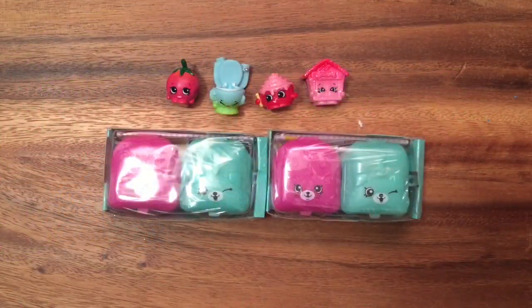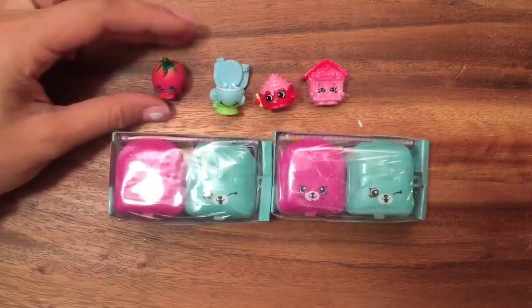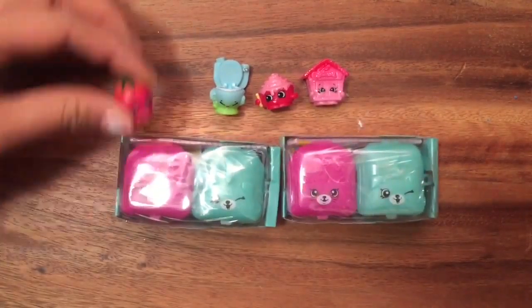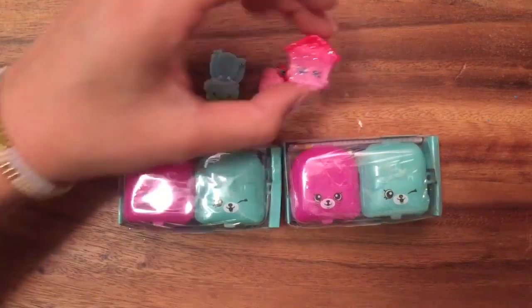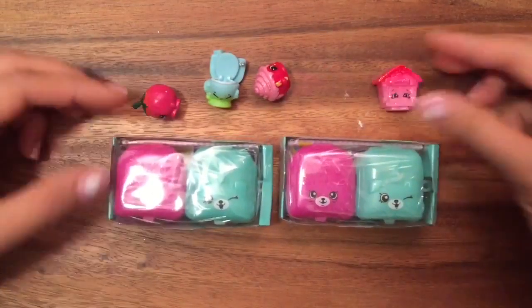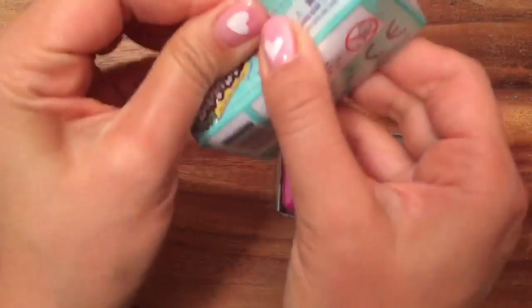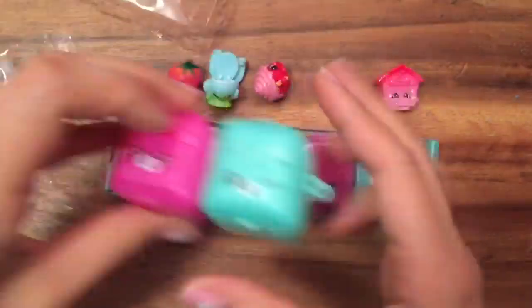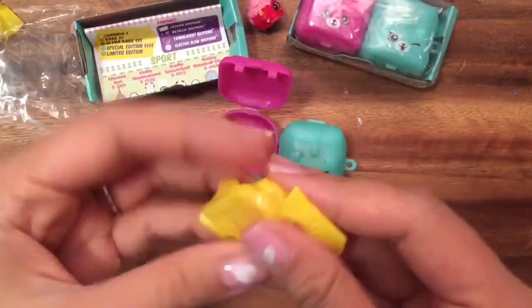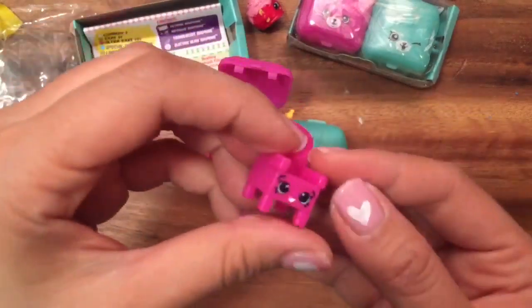Hi boys and girls, it's Queen Bee from Honeybee Toys! Today our Season Four Shopkins are going to help open up our Season Five Shopkins. Cherry Tomato is going to help open up these packages, and Flushes and Cindy Bun and Burthouse are going to help open up these Season Five Shopkins. Let's get started and see what's inside!